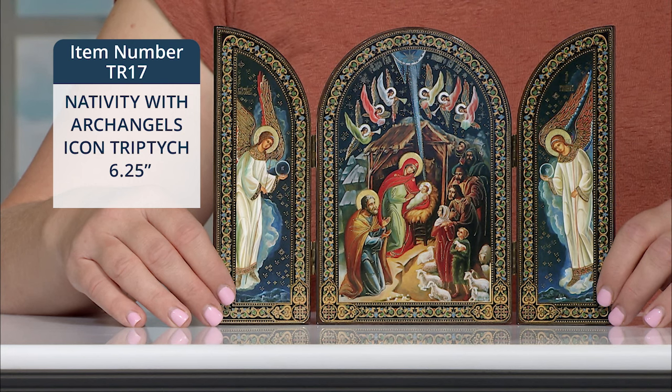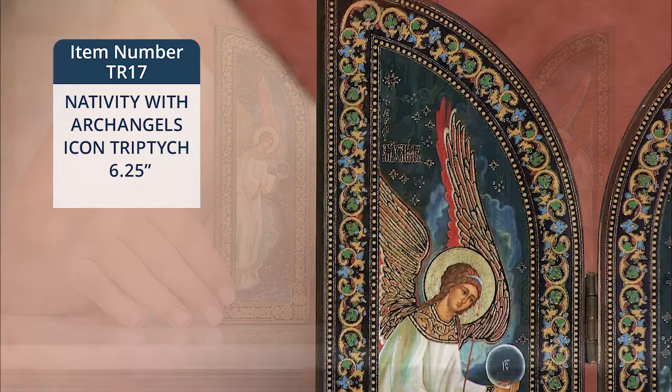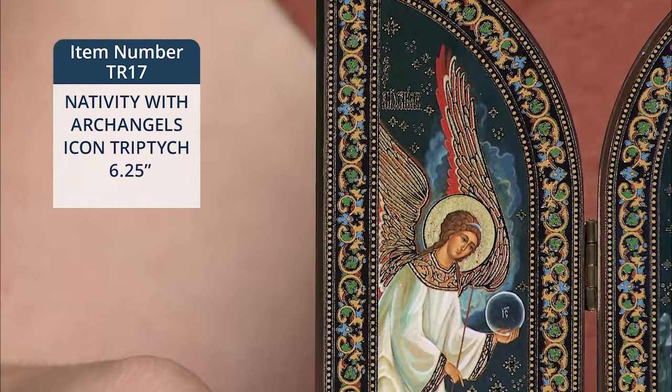St. Joseph kneels beside the crib along with the shepherds, sheep and other adorers. An archangel appears on each of the side panels.